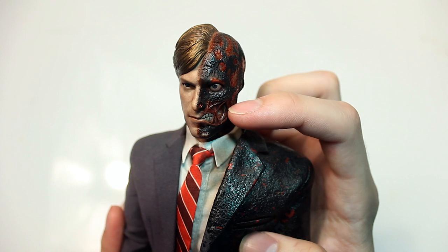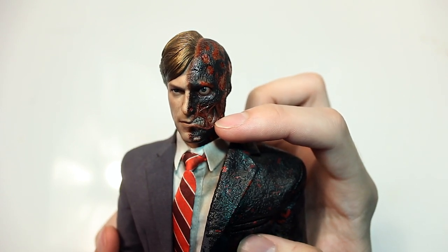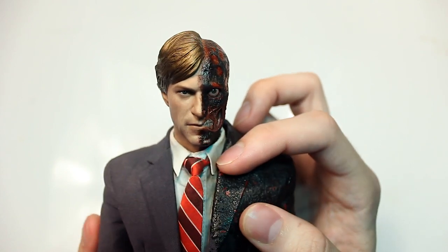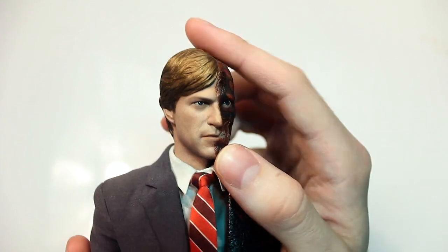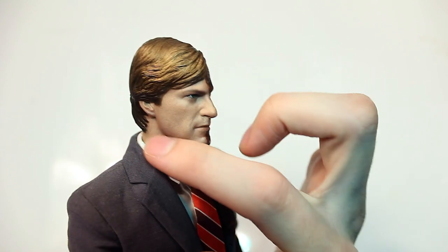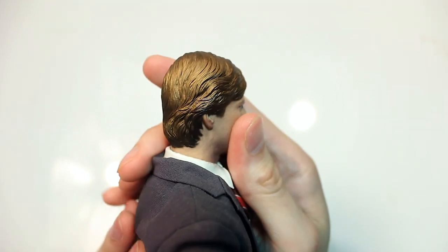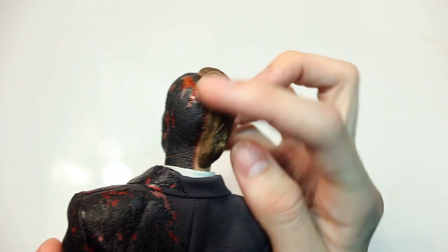This is not exactly what it'll look like when you first open it. When I first opened it, it was a lot lighter with hardly any gloss work — it looked flat and didn't really match the promotional photos. That's not usually how Hot Toys figures are. The normal side of the face, however, looks perfect. The skin texture is just right and it looks just like actor Aaron Eckhart.